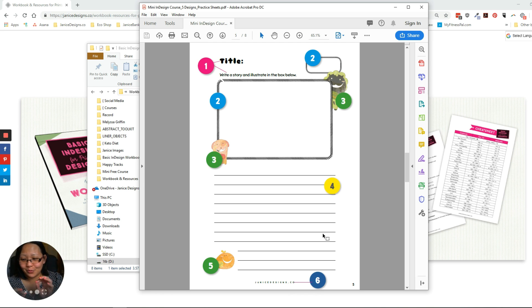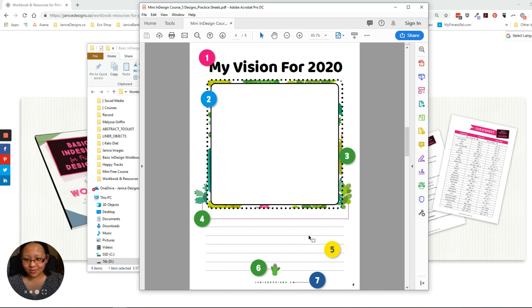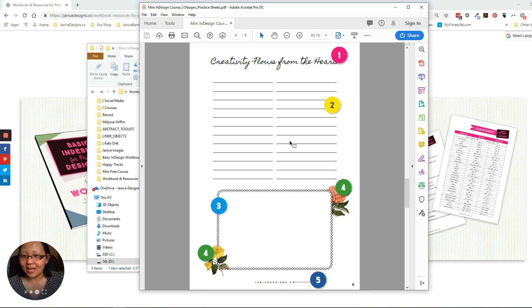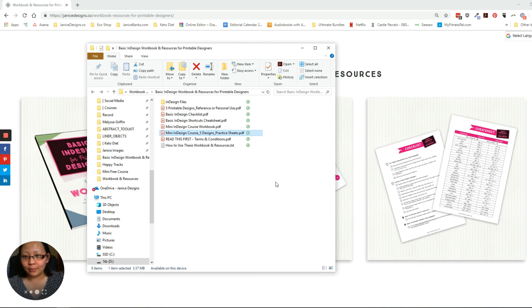It's all about practicing and showing you how to design and how to use these tools in InDesign. I know it might look very simple and straightforward, but it works. You might already be a seasoned designer, but you're wanting to create in InDesign, and the goal of these practice sheets is for you to practice your skills using the basic tools in InDesign. The more you practice, the better you'll get. These are very beneficial if you really want to hone in the skills.